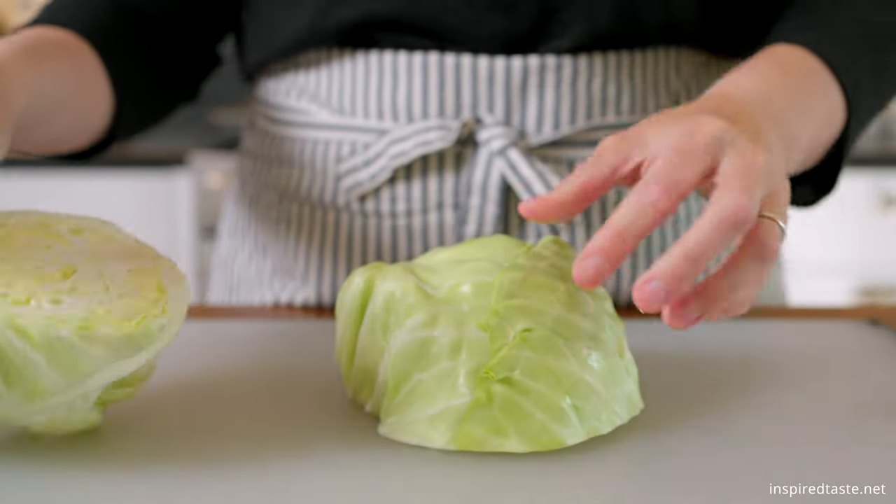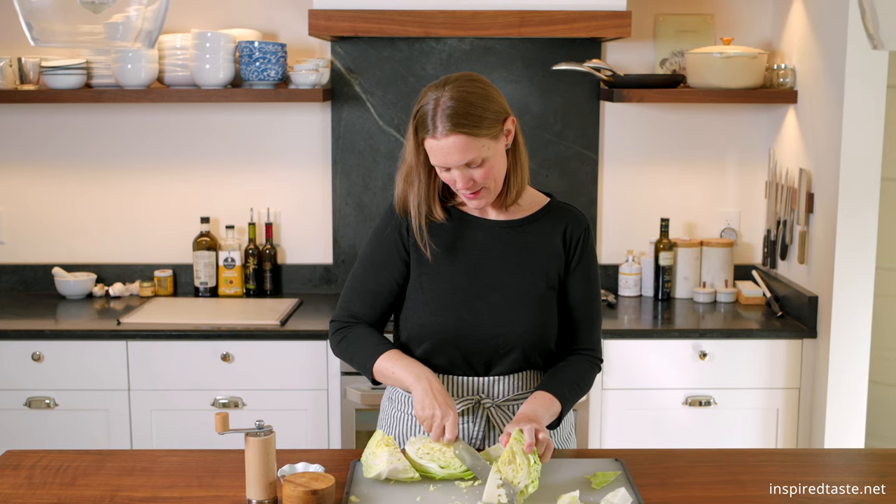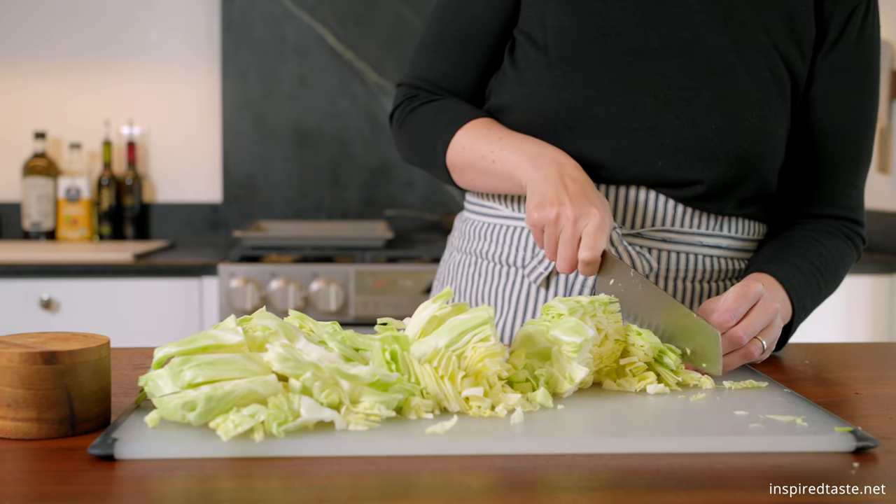Start with a medium to large head of cabbage. Cut it into quarters and then slice away the core. I hold the cabbage quarter and then cut down at an angle to make things easy. Now slice your cabbage quarters into half-inch strips.